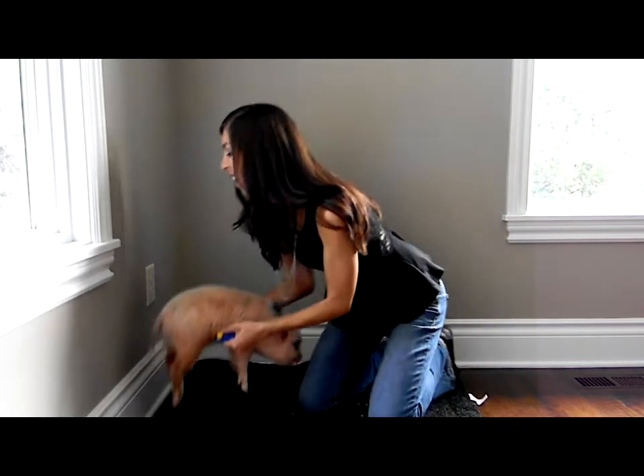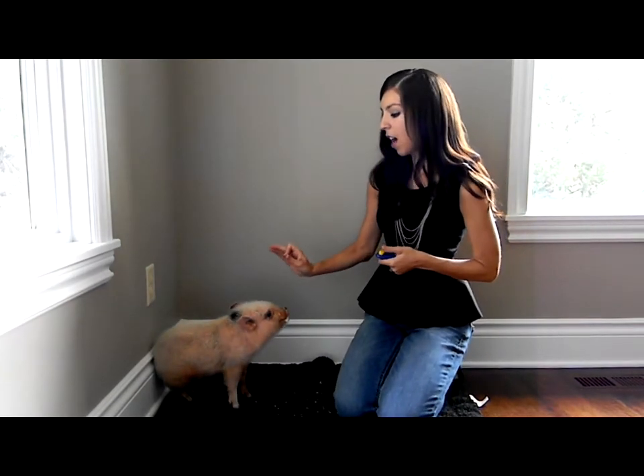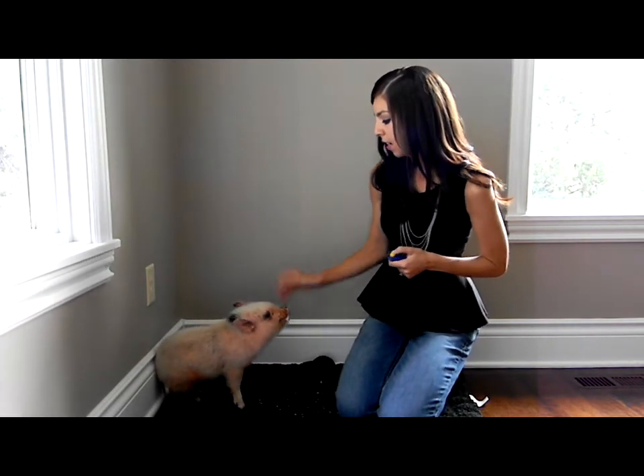I'm going to move him over here where he's got some more traction. I also use my hand over his head and that just helps kind of make the space smaller that he has to maneuver in. So Oscar, sit — and cheerio.